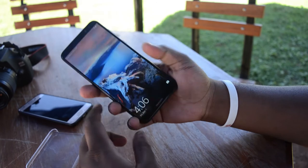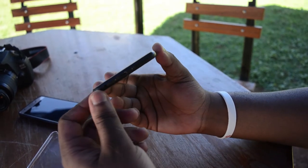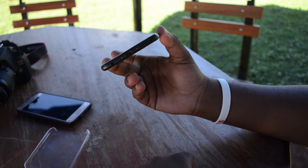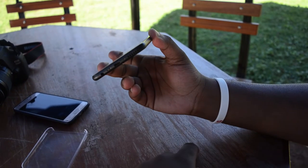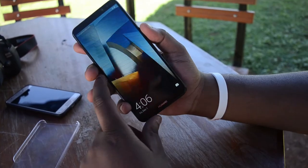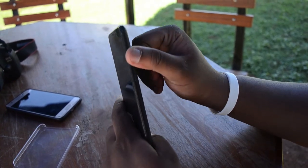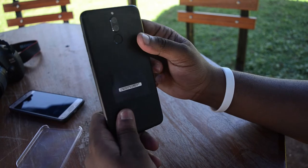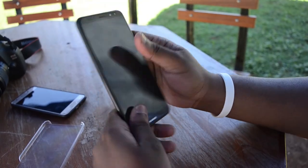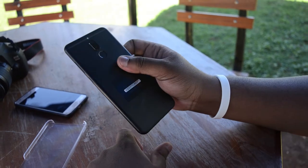It's also seen at the back here with a fingerprint sensor placed at a very nice and friendly region. At the bottom we have the headphone jack, the USB 2.0 mini, and a downward facing speaker. The buttons are actually very tactile and I like the way they feel. The phone is pretty sleek with this metal unibody and I really like the first impressions of the phone.